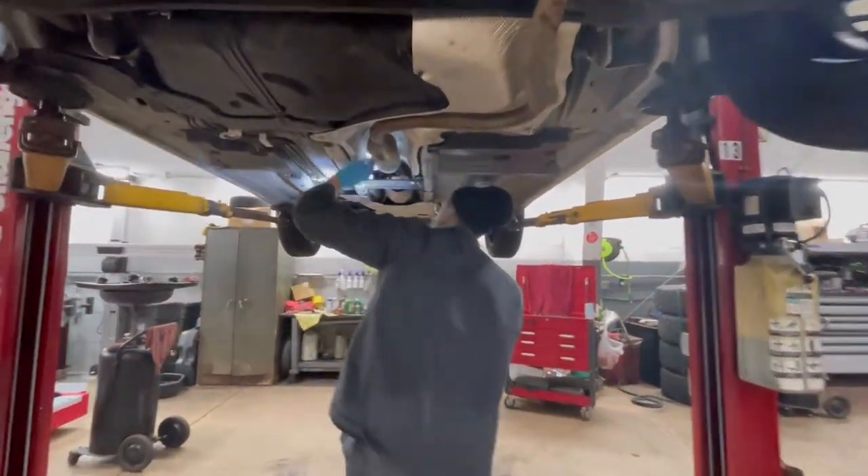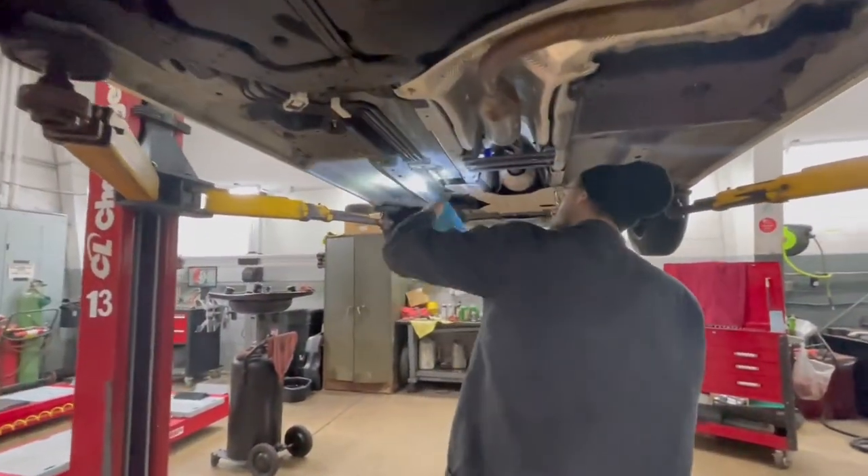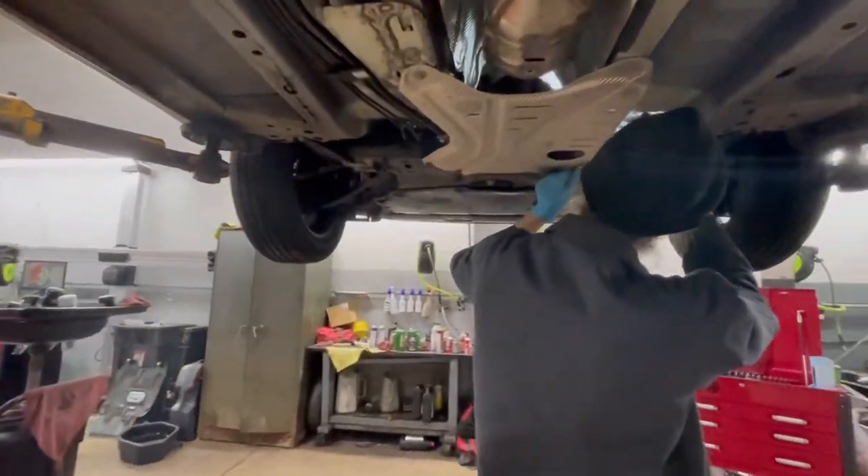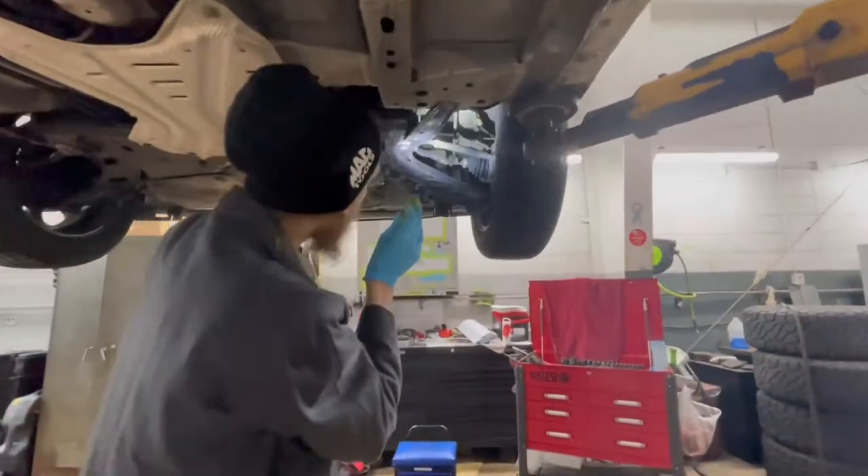It looks like there are no holes developing. I don't see any rusty lines anywhere. Not seeing any leaks on the back of your engine up here.